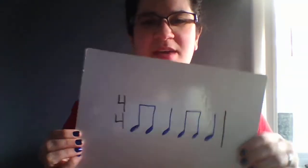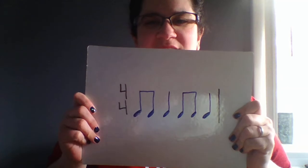So what we're going to do is start with a rhythm of the week, because that I want to keep doing. And then we are also going to be talking about the percussion family today. Here is our rhythm of the week — it looks just like it has always looked up in the corner of my board.